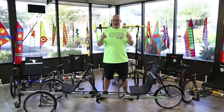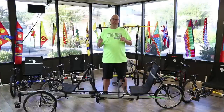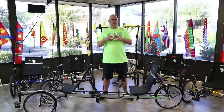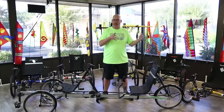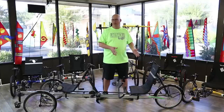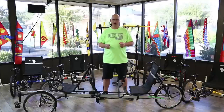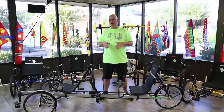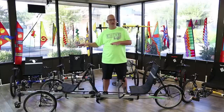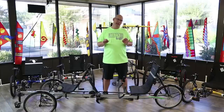With the TerraTrike Rover Tandem, you can take your buddy, your spouse, or someone with adaptive needs along for the ride — they can sit in back and help pedal. They also offer independent pedaling, where the front rider can pedal while the rear rider stops, or vice versa. There are a lot of cool things about the Tandem Rover — we're going to do a whole video on it later.